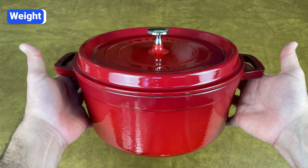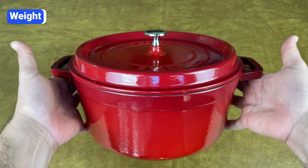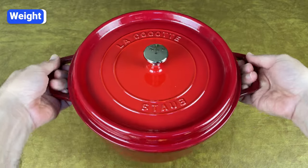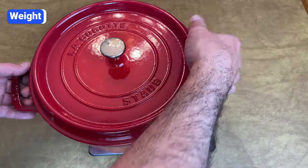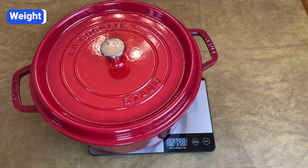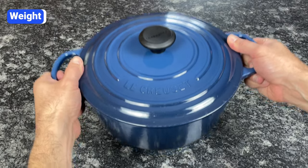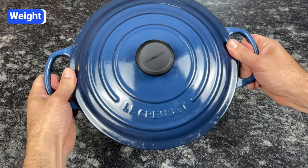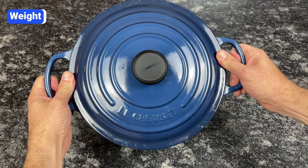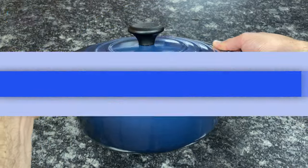Speaking of weight, another mistake is buying a Dutch oven that's too heavy to pick up. These pots have thick walls and can weigh anywhere from 5 to 20 pounds depending on the size. Most 5 or 6 quart Dutch ovens weigh around 13 pounds empty and over 20 pounds filled with liquid. Make sure the one you buy is light enough for you to lift and transport. When you look at the weights listed online, add 2 pounds per quart of capacity — that's approximately how much it will weigh when it's nearly full.